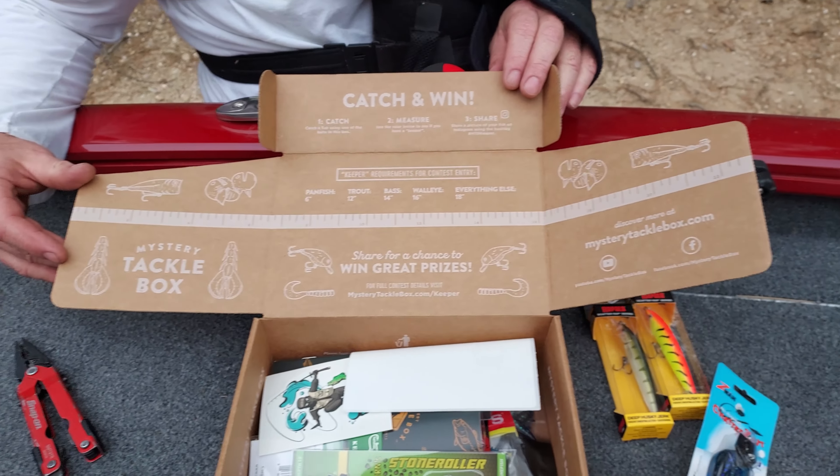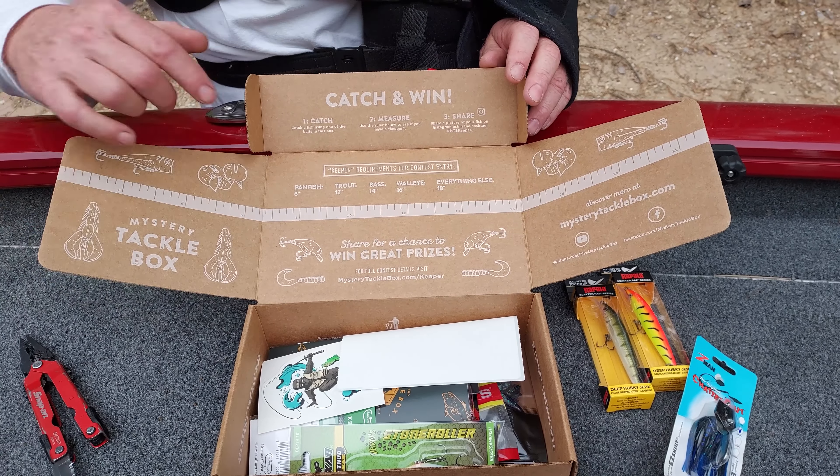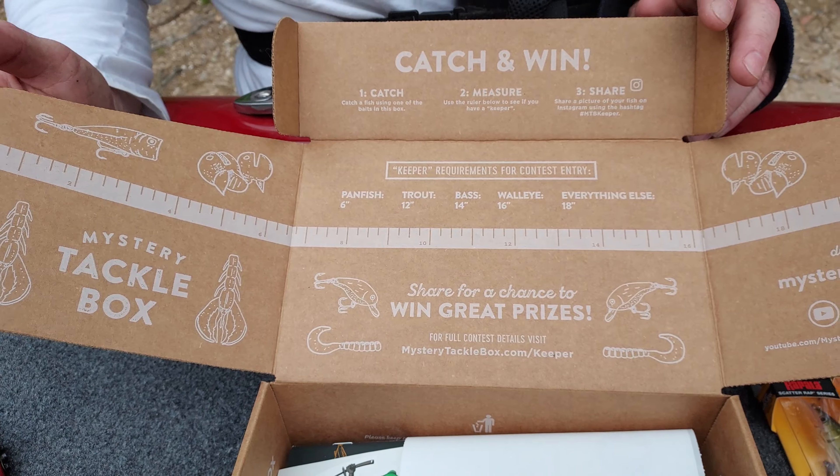There's a tape measure — a cardboard tape measure. Take this fishing, but don't get it wet. Cute. Oh, look at that: keeper requirements — panfish, trout, bass, walleye, everything else. It's almost like it was made just for Michigan.